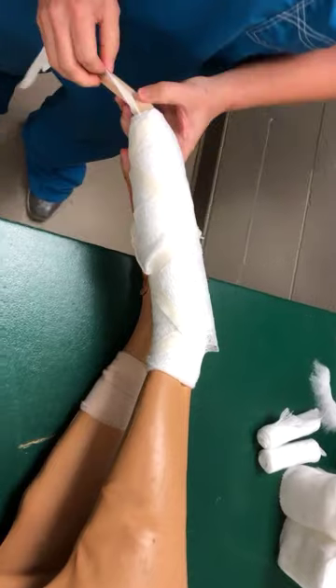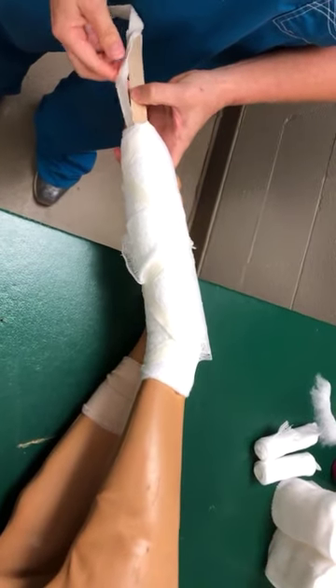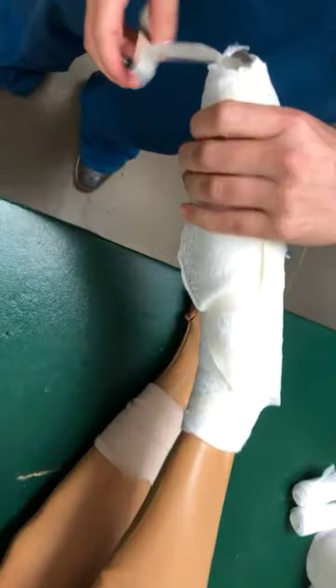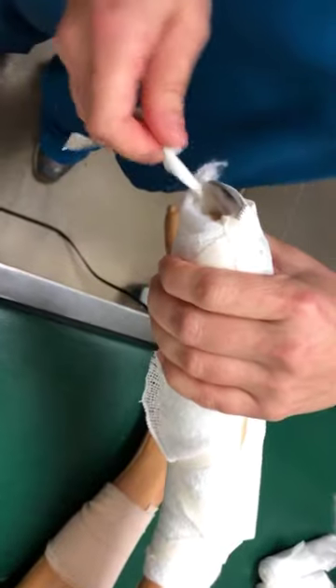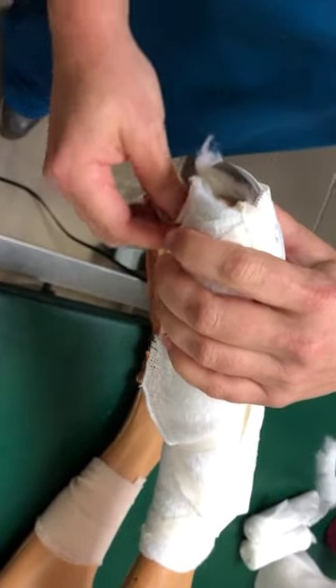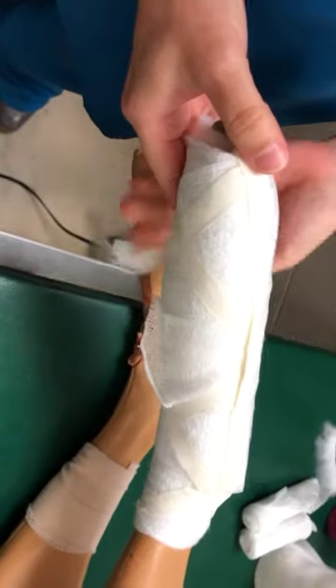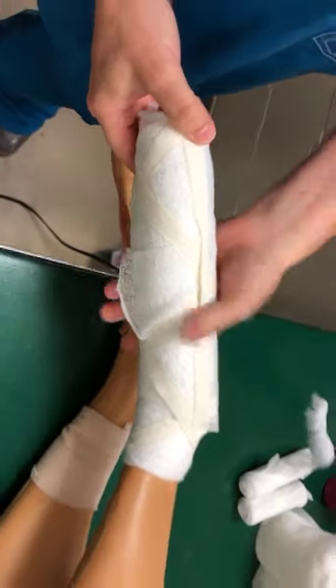I'm going to take my stirrups right before I do my vet wrap. We'll twist them over at the foot and place them up on our bandage. Do the same thing with the other one — don't pull, just fold it over, and that will stick up on the other side of our bandage.